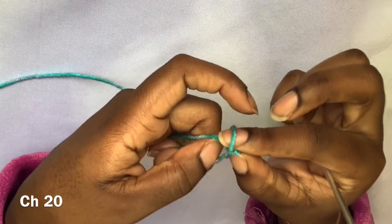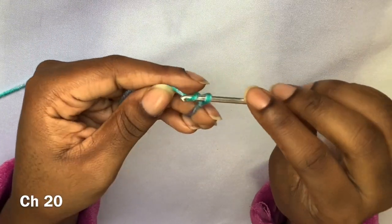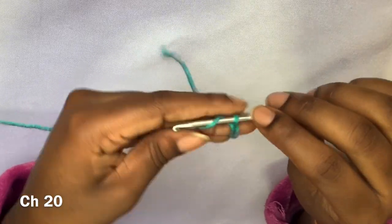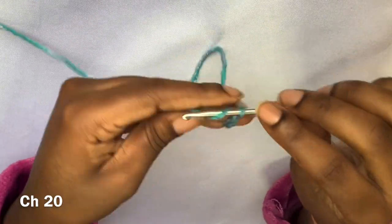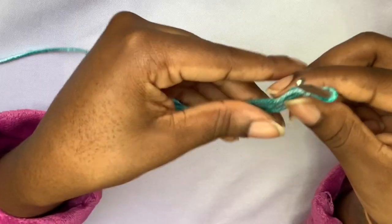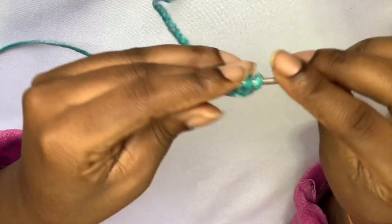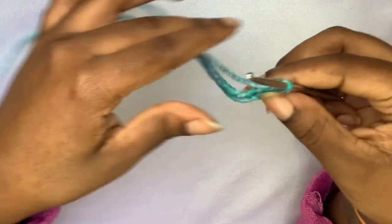Here we're going to start off with a chain of 20 for the thonkini bottoms. You need a longer chain than you would have in the bra cup because you need more coverage for your lady parts. After you chain 20, you're going to double crochet in that third chain from the hook and then continue all the way down. It's basically the same pattern as the bra cup, just started with a longer chain.